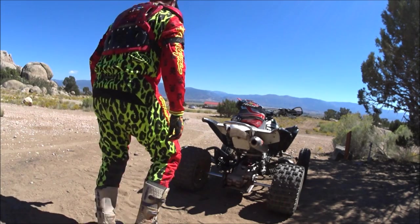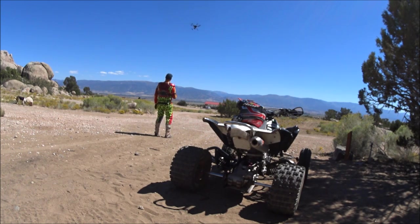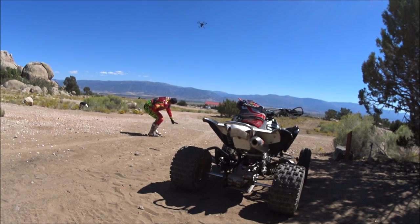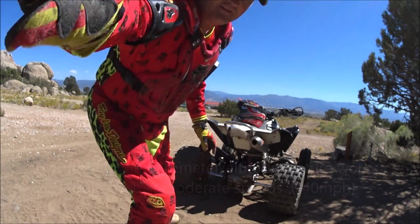I keep calling it a quadcopter — it's not a quadcopter, it's a hexacopter — with the Wizard Wand. There's actually a barometer inside the wand here. As I raise the wand, the aircraft comes down a little bit. It'll be like the bird's following me — that's pretty cool.